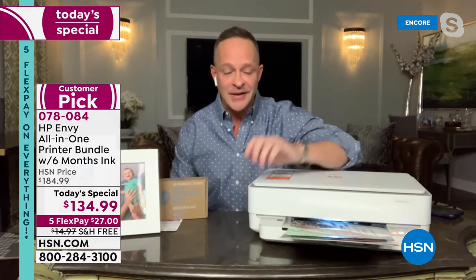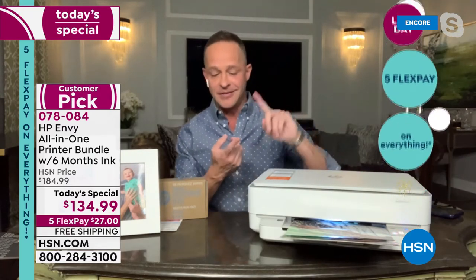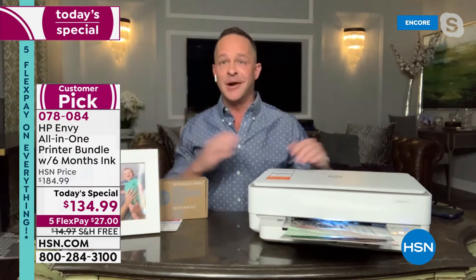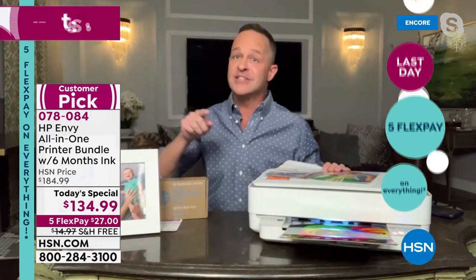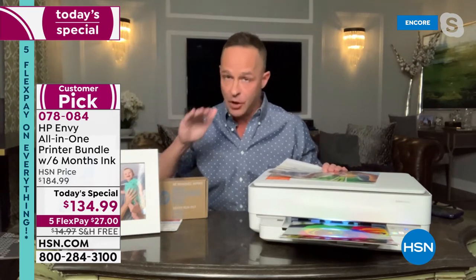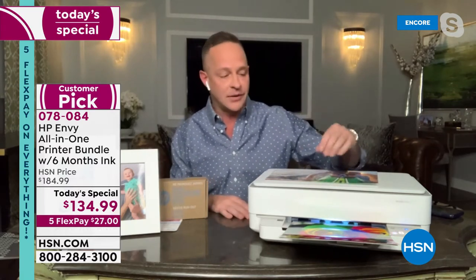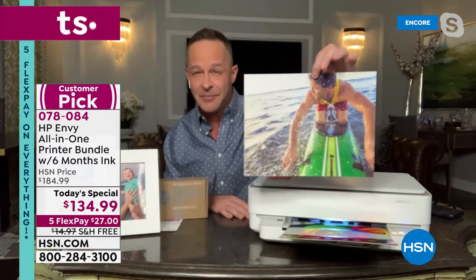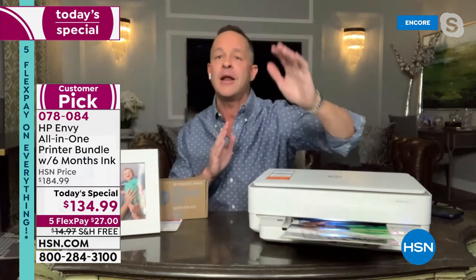It's taken us four years to bring this sort of opportunity back. Four years since we've done a today's special on an HP printer. HP is the number one computer manufacturer in America and the number one inkjet print brand in America. Here's why: this printer offers the lowest cost printing of any printer under $200 in America. That's often where they get you — you buy a printer and the ink cartridges cost $50 or $100 a piece. With true lab print quality, prints come out to less than five pennies a piece when you use HP Instant Ink.